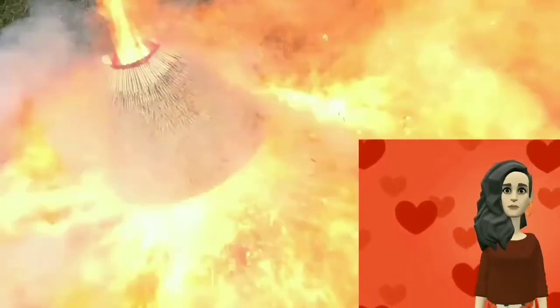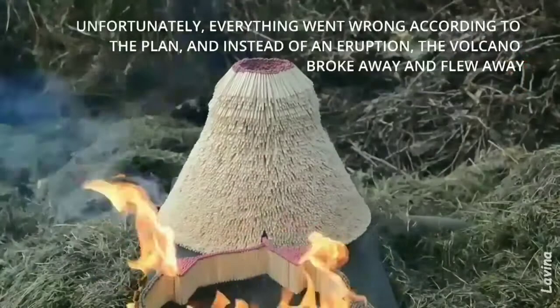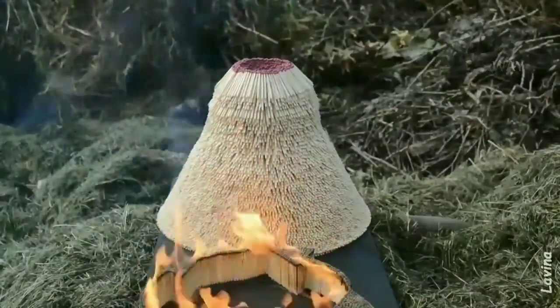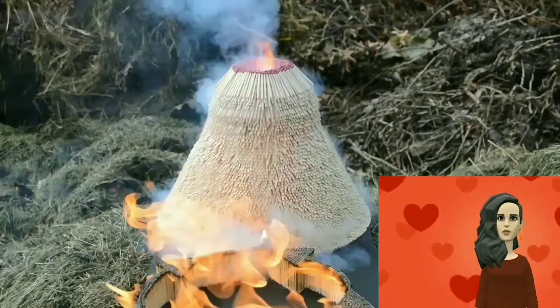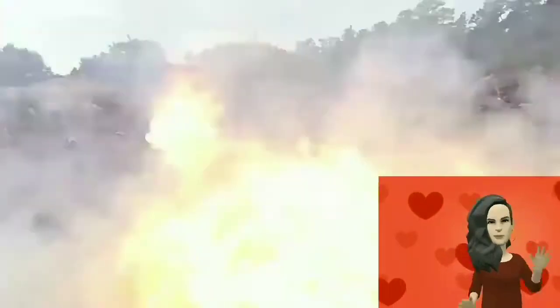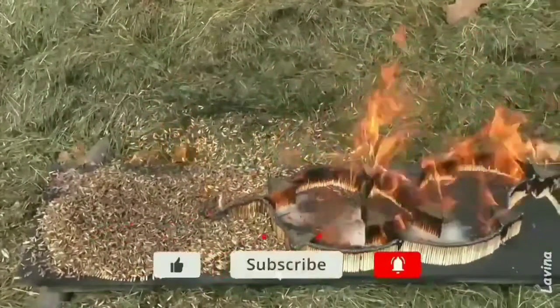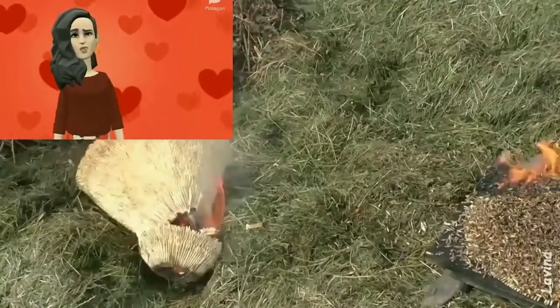Oh my god! The whole volcano flew away! I really don't know exactly what to do — either be scared or just laugh. Well, he was not that lucky in doing his experiment. Hard luck and good luck next time.